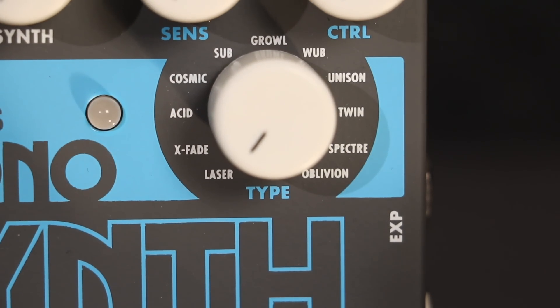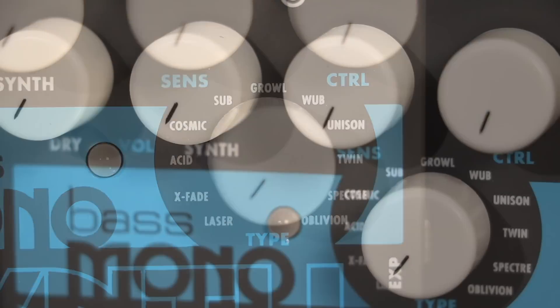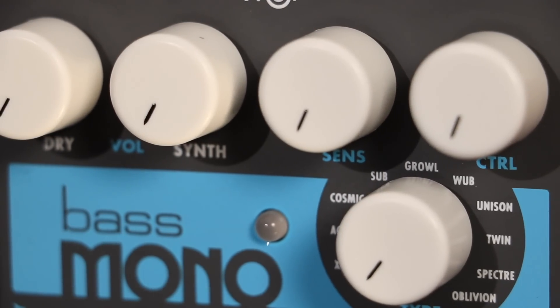Sub is a round, sub-octave synth for adding low end. The control knob controls the volume of the sub-octave oscillator.